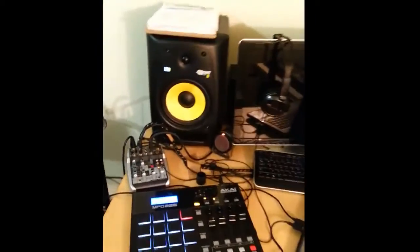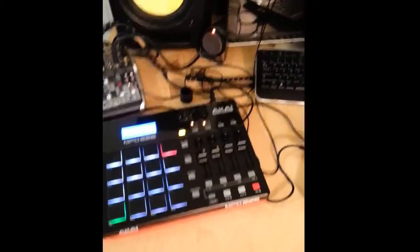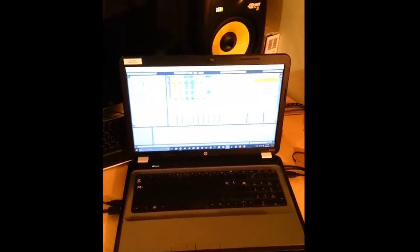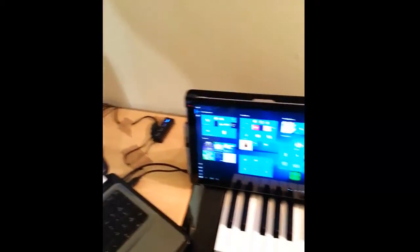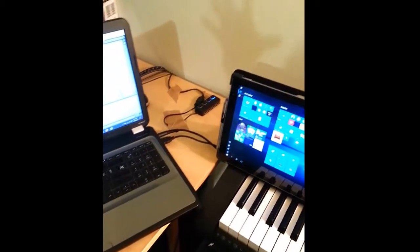Mainly when I'm running tracks, I use two things: my Akai MPD-226 — this baby right here, which set me back about $250 — and a computer. This is my laptop, an HP Pavilion G-Series, nothing special. I also use my Windows Surface to run tracks. I know some of you are wondering how you can use a tablet to run tracks — there's a certain trick I'm going to show you to be able to run tracks on any computer-like device.